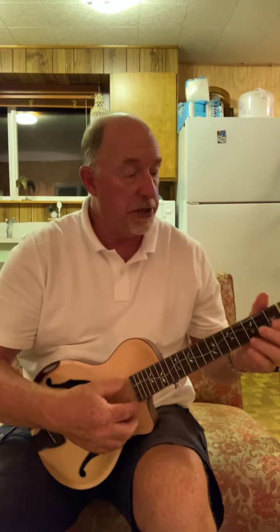I know you're anxious to hear what it sounds like, so excuse my playing, but...